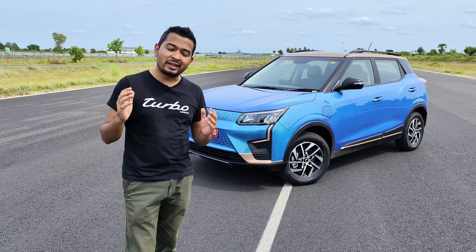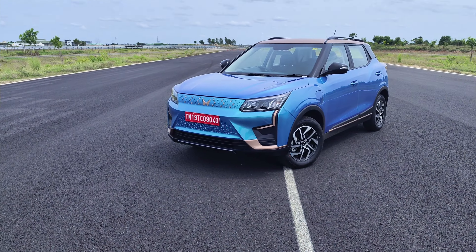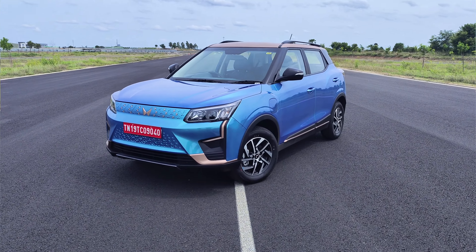Hello everyone, I'm Ishan and welcome to The Race Monkey. What we have over here is the XUV 400, Mahindra's first all-electric SUV that is about to take the market by a storm.